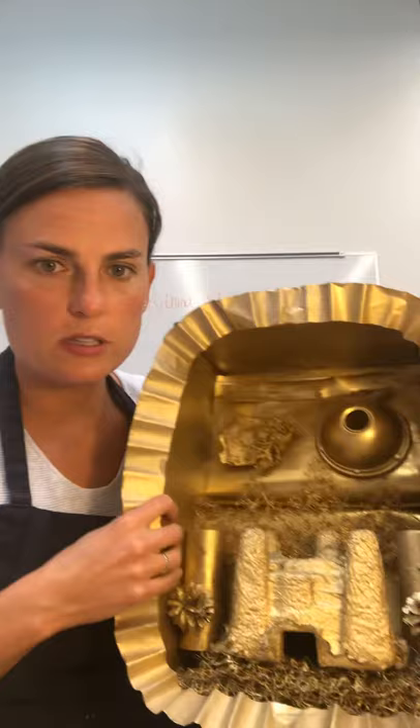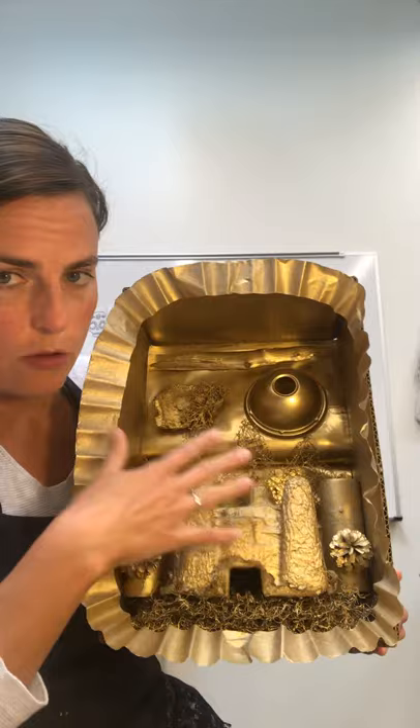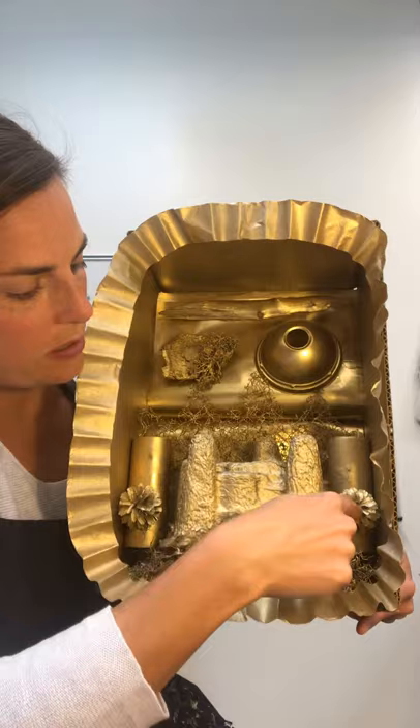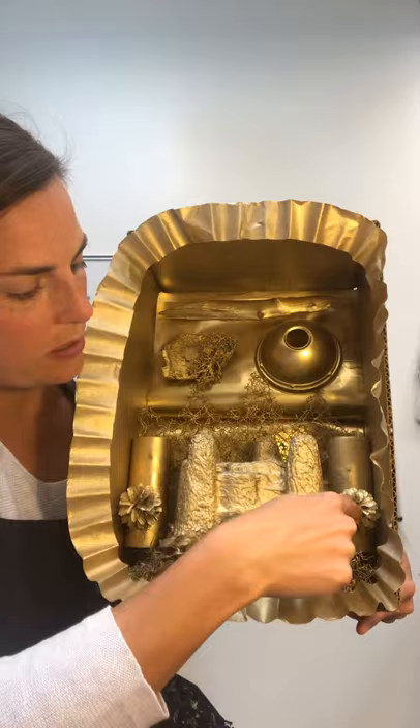I'll show you two examples — these are the ones that I did. This is what you would make: just one of these. And then if we ever get to come back, we might be able to bring them back and actually put them all together. In here are all different things, but they don't really look like what they are sometimes. In the I Spy list you might have listed something like 'two pine cones,' because in this one there are two pine cones.